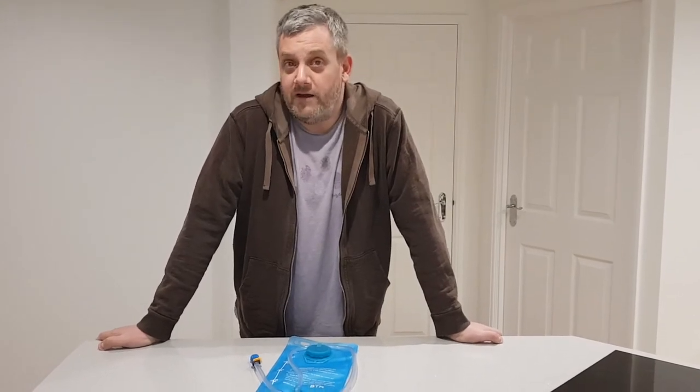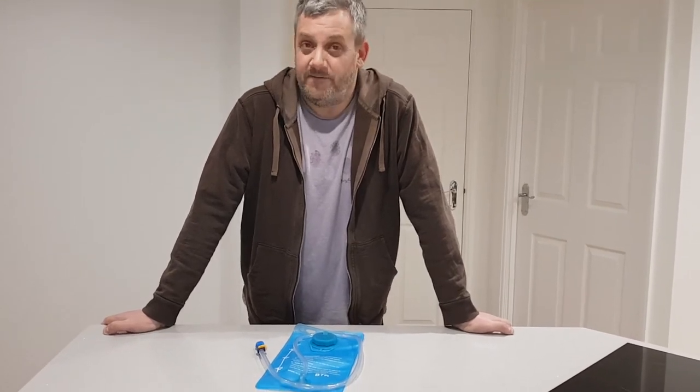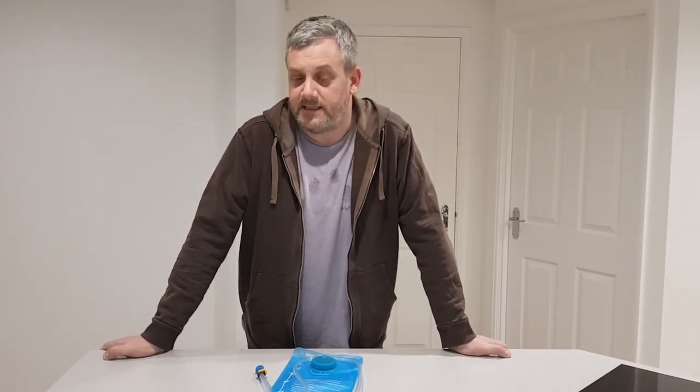So on to how do we get rid of it? A quick search on the internet will show that this is a very common problem with just about any plastic container that you drink water from. It doesn't matter if it's a hydration bladder like ours or a water bottle — it's very common to get this plastic taste.